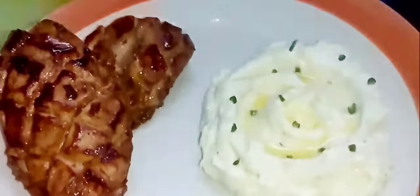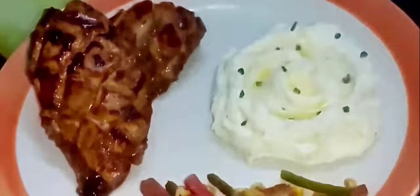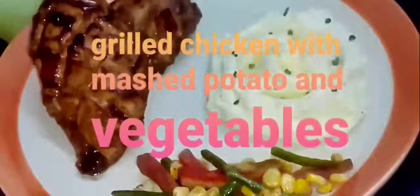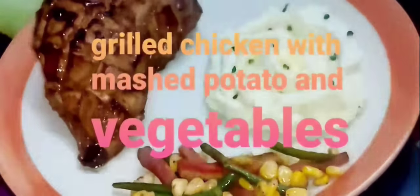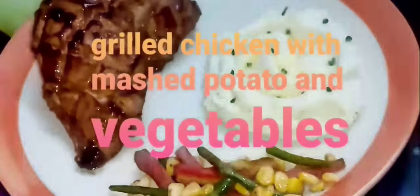Hello everyone, welcome to my channel and I am Riya. This is a Sunday special continental dish called Holo — grilled chicken with mashed potato and sauté vegetables. It's very simple to make this dish. Let's see how it looks.